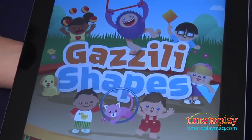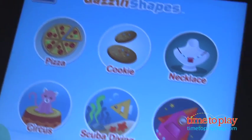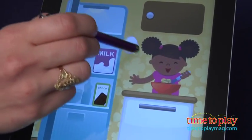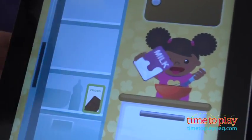To get started, tap on the first unlocked game in the app. In total there are six activities that you have to play in order to unlock the complete app. Each game is short, but good for repeat play once the whole app is unlocked.